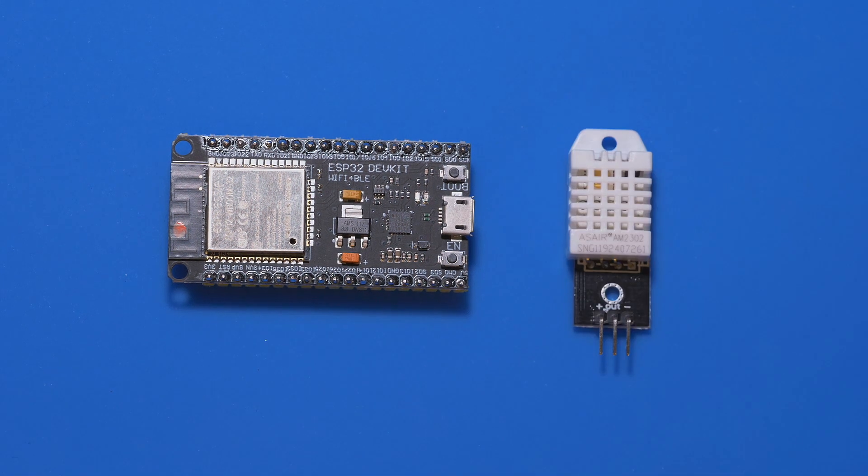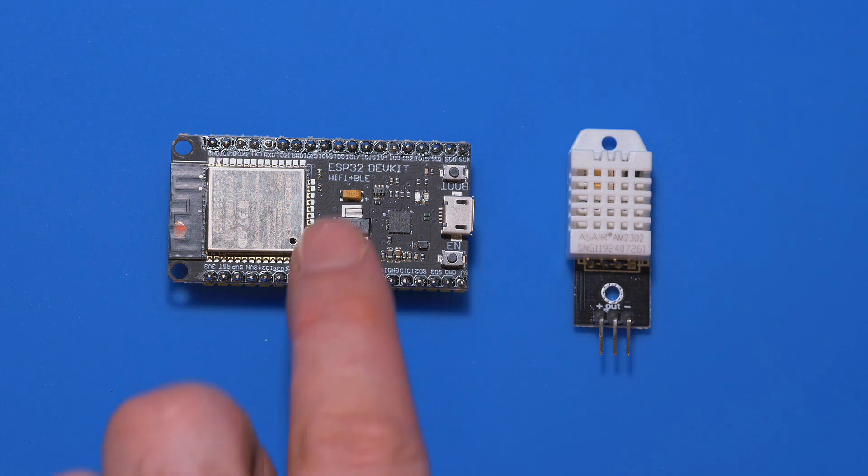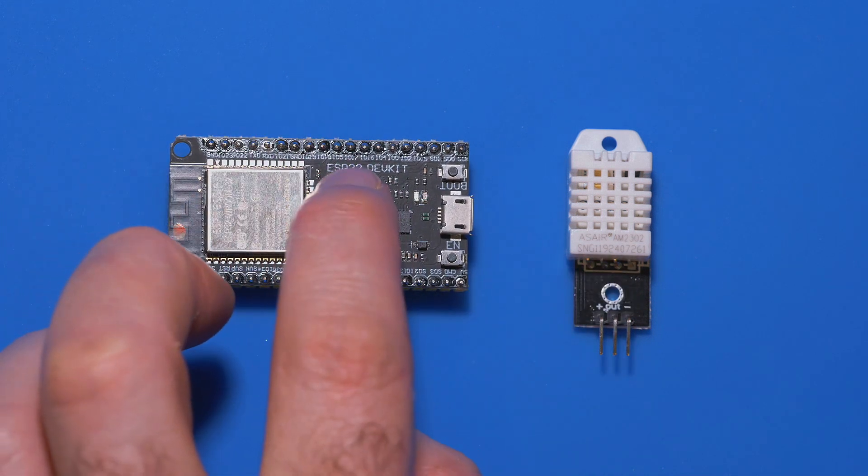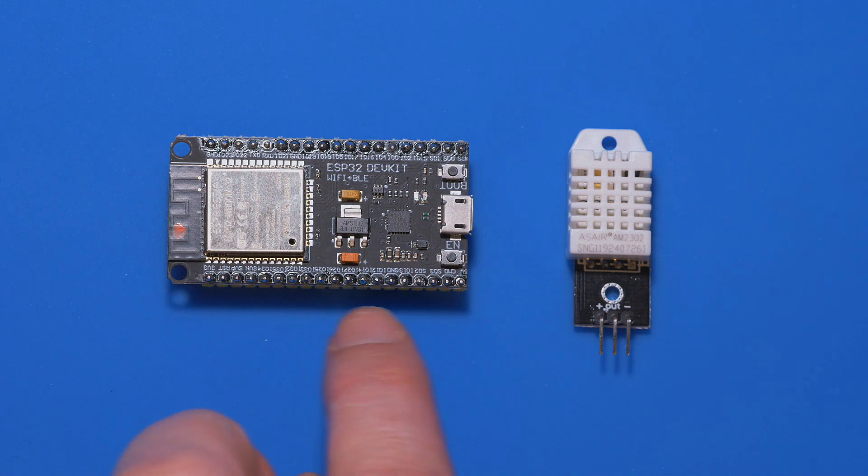First things first, let's connect this to the ESP32. It's pretty basic. The left-hand side pin is for positive — five volts or three volts. This is tolerant of quite a range of voltage, but we're going to use five volts. The second pin is the data pin, and that's going to go into one of the GPIO pins. GPIO is just general purpose input-output — those are the pins on the ESP32 with inputs and outputs. The right-hand side pin is negative or ground.